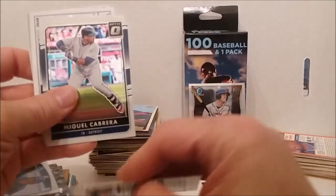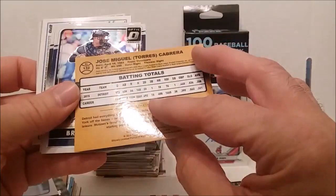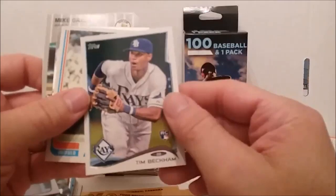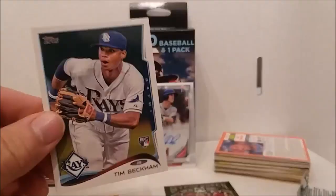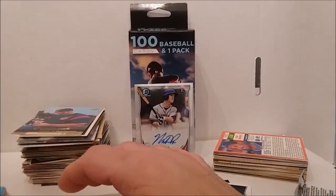Alright, Donruss Team Heroes — Luis Castillo. Oh there he is — Miguel Cabrera. Jose Miguel Torres Cabrera — his middle name is Miguel, how about that! Brian McCann, Todd Frazier, all those from Donruss Optic. Who's this — Tim Beckham rookie card. Is that a rookie card? Tim Beckham rookie card, how about that.